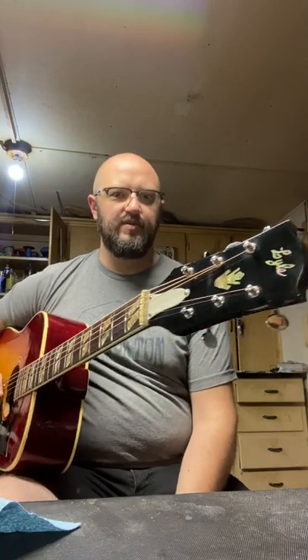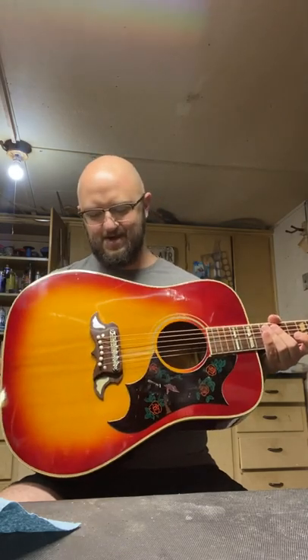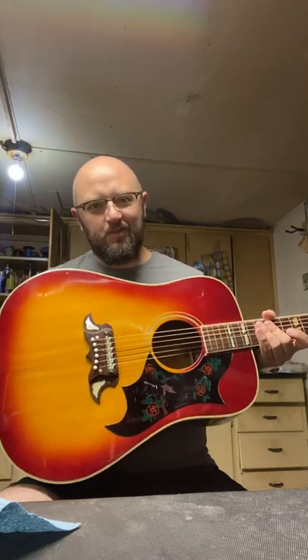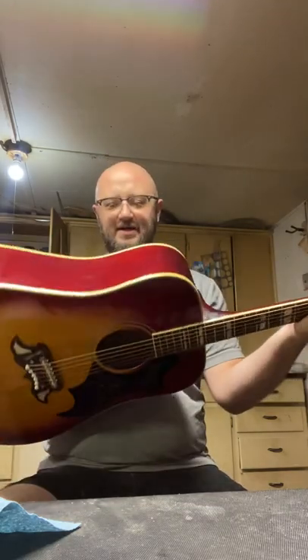I just wanted to talk about this guitar a little bit. A customer brought me a Lyle Gibson Hummingbird copy. It's got this crazy big bridge on it with an adjustable Tune-o-matic bridge, which is not my favorite thing that acoustic guitar people have done over the years, but it does work. It's got nylon saddles in it.